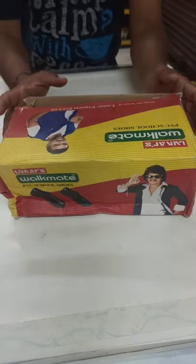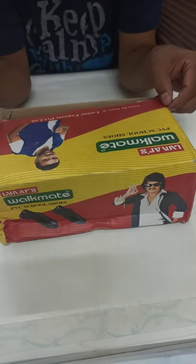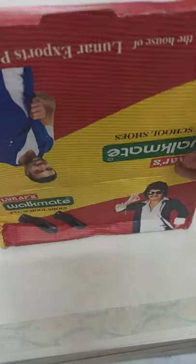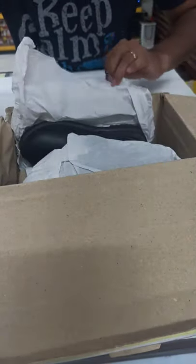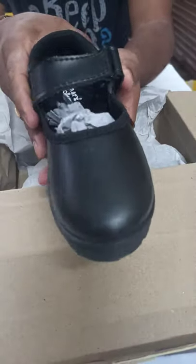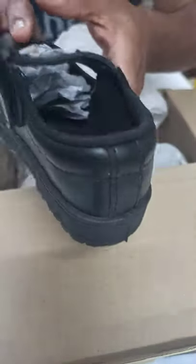Good evening guys, let me introduce you to Lunas Walkman PVC school shoes. Here is the box, let me open it. This is how the school shoes look — here's the branding 'Lunas' here.